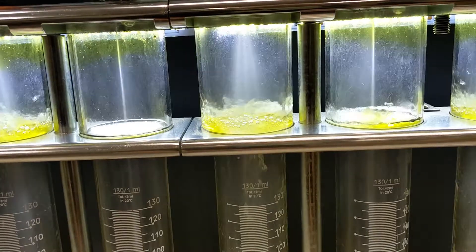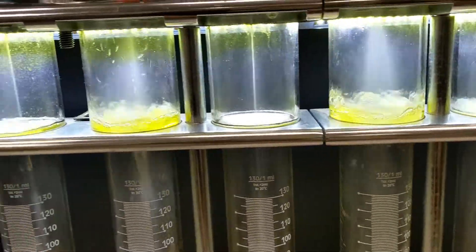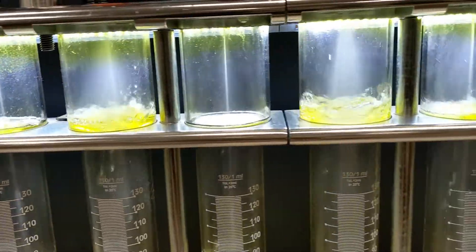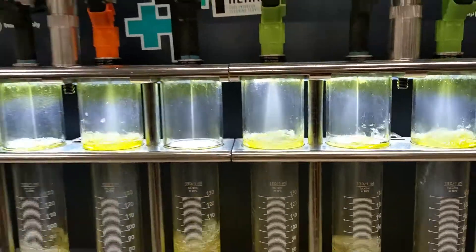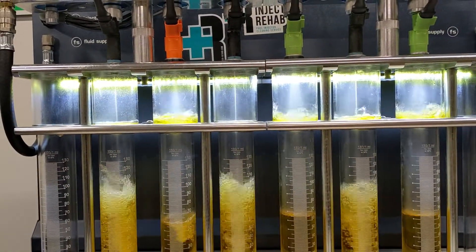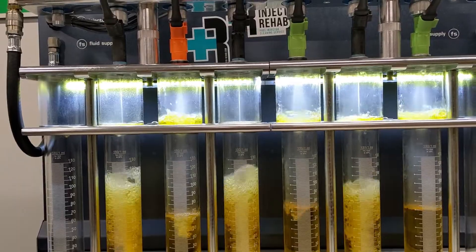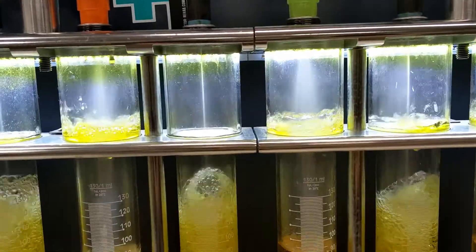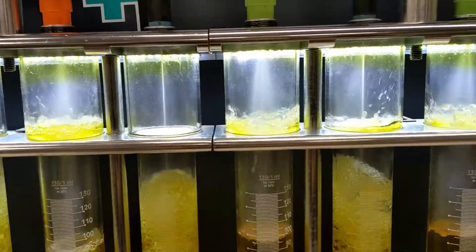So you tell me which one is atomizing the fuel better. The answer is not the stock ones. As you can see, there's clearly a huge difference in the spray patterns.